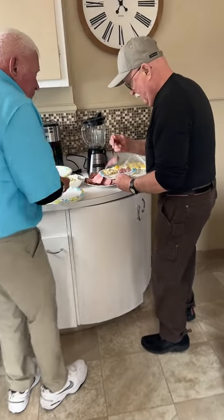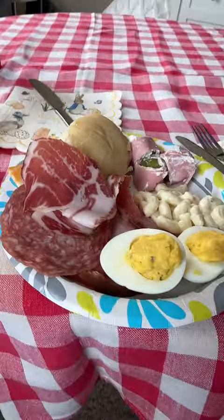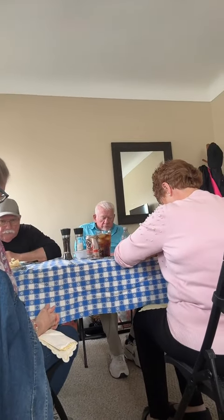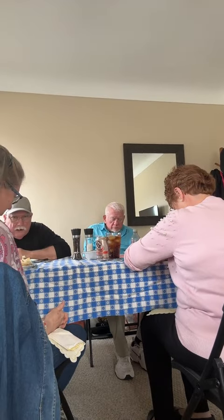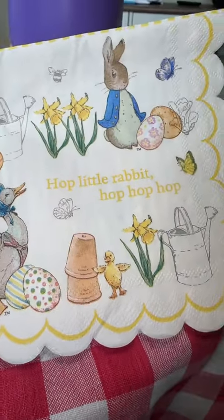You guys always go first filling their plates — our small little Easter gathering. Here's Delaney's plate, and here's my plate. Here's our little napkins — we'll get ready to eat and grab them.